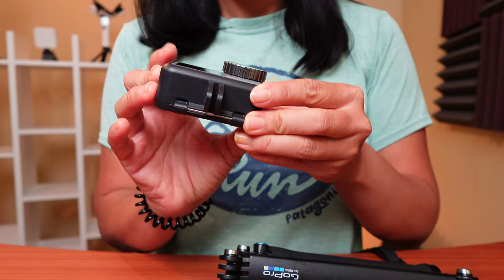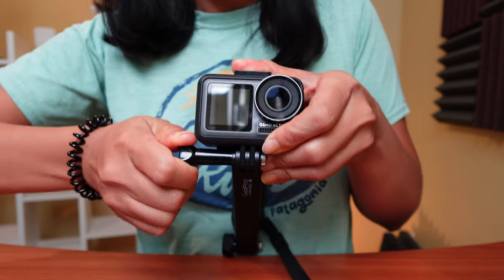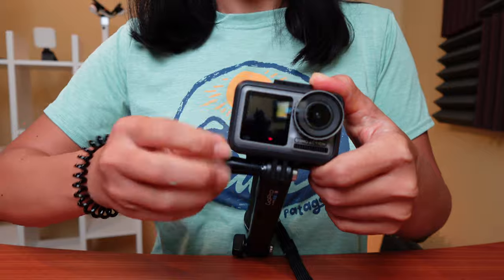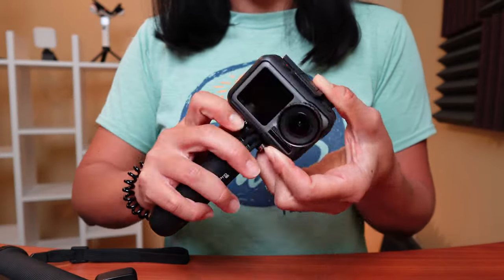No matter which action camera you have, chances are you're having to use the three-prong mount and the thumb screw originally made popular by GoPro. While this mount is super secure, it can be a real hassle and a time suck to deal with the thumb screw all the time. Well, I have a solution for you.